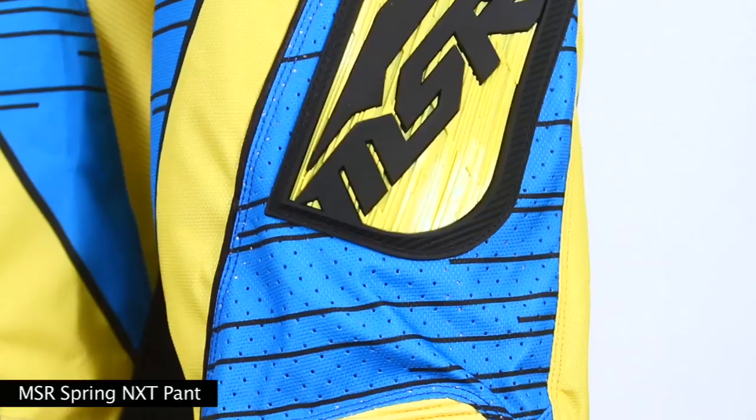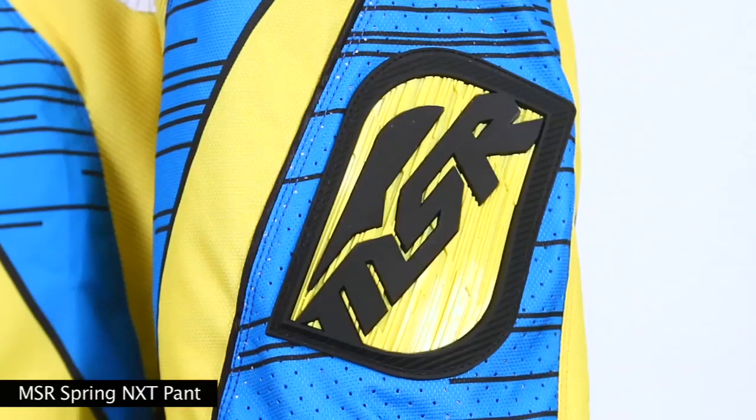This pant is available at your local Tukeraki dealer for the retail price of $159.95. For more information on all MSR products, log on to MSRMX.com.